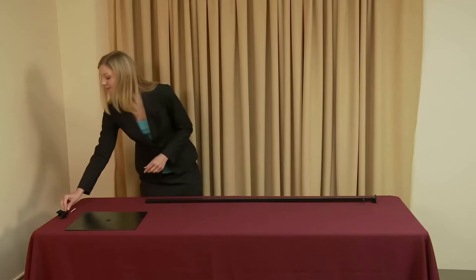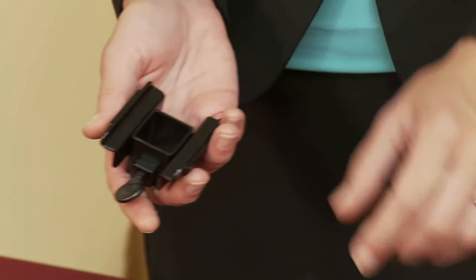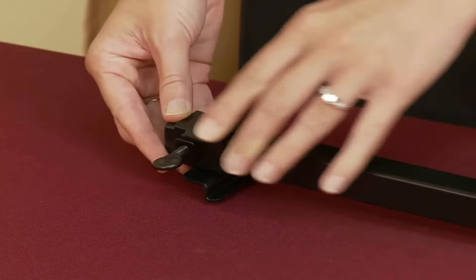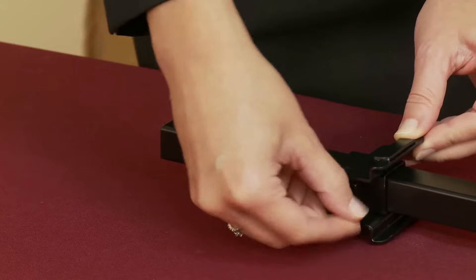Attach the base rail bracket by sliding it over the bottom of the base pole with the larger angled face pointing towards the top. Once set, tighten the thumb screw.